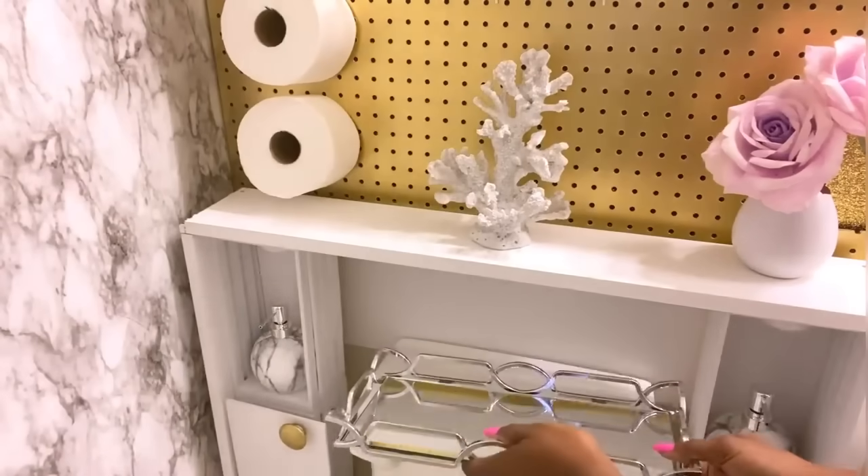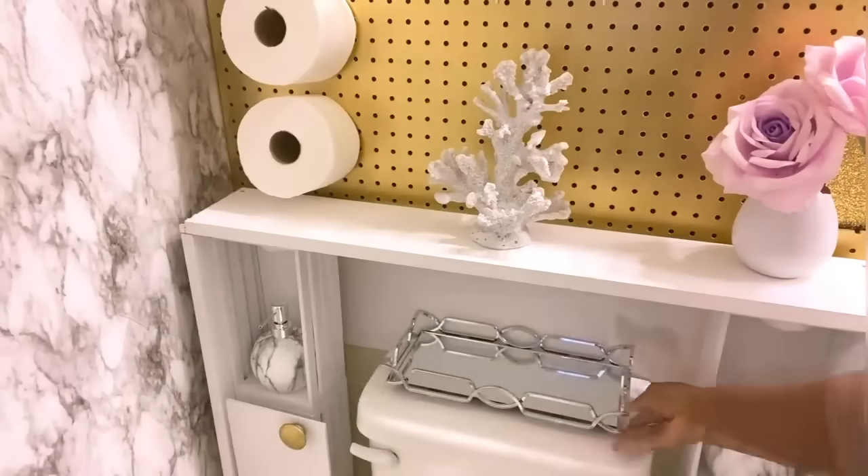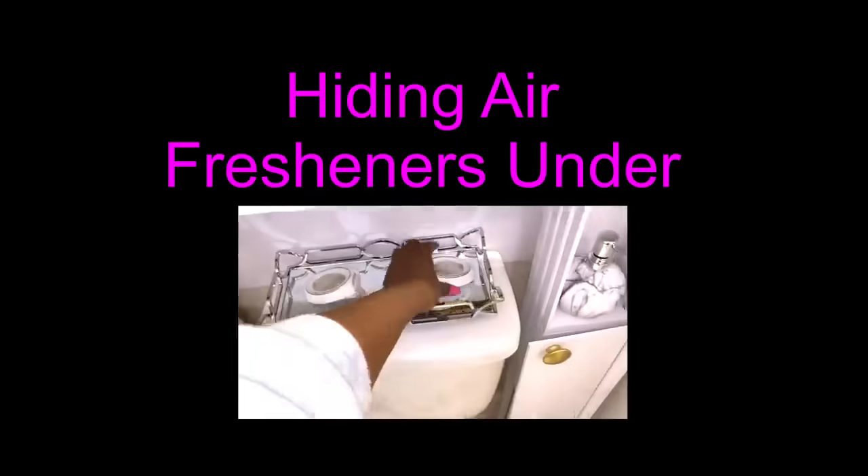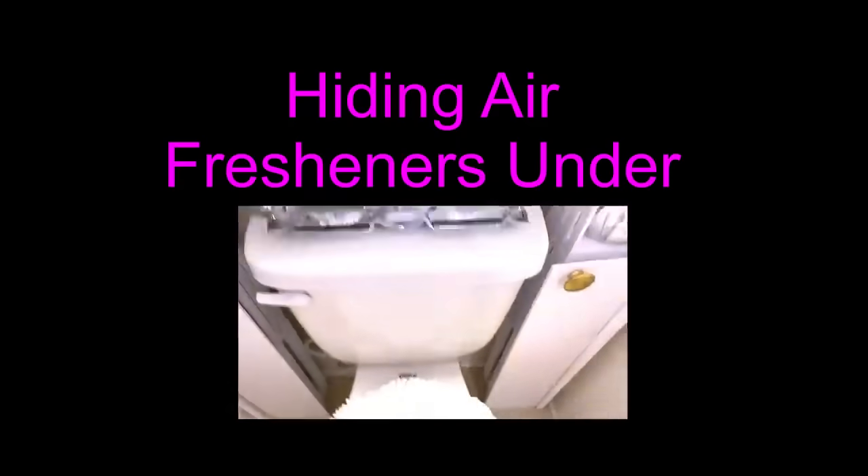This marble here goes with the marble that's on the wall — it's so pretty. I'll be adding a tray where I'm going to have some cute turtles on top of it, but the idea is for the turtles to hide air freshener pads that will be under them.